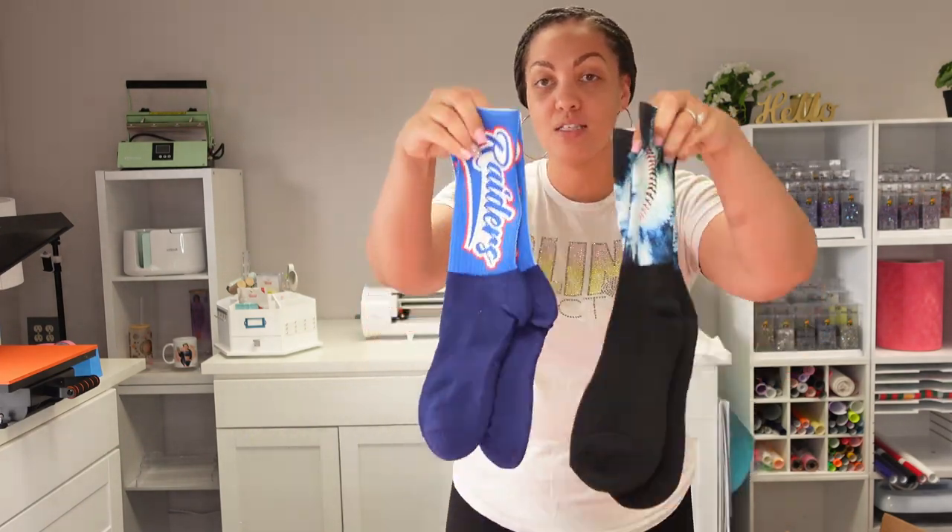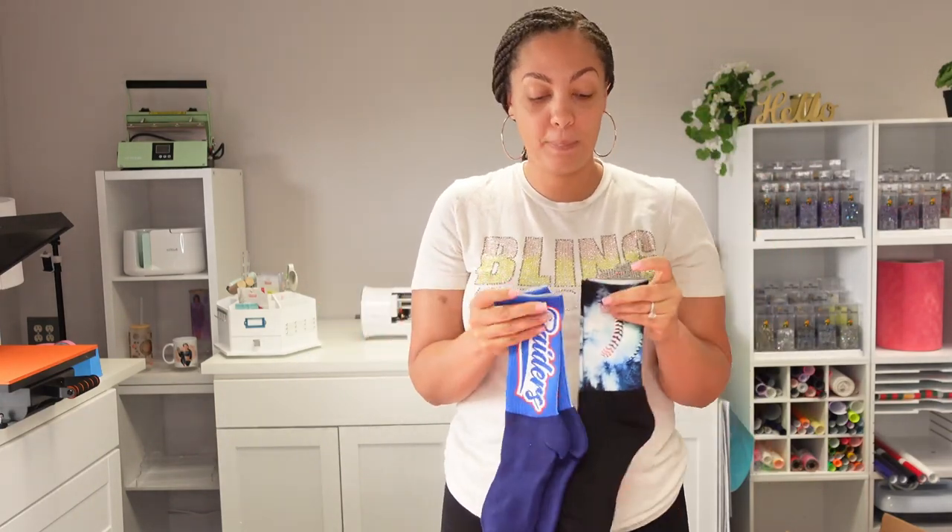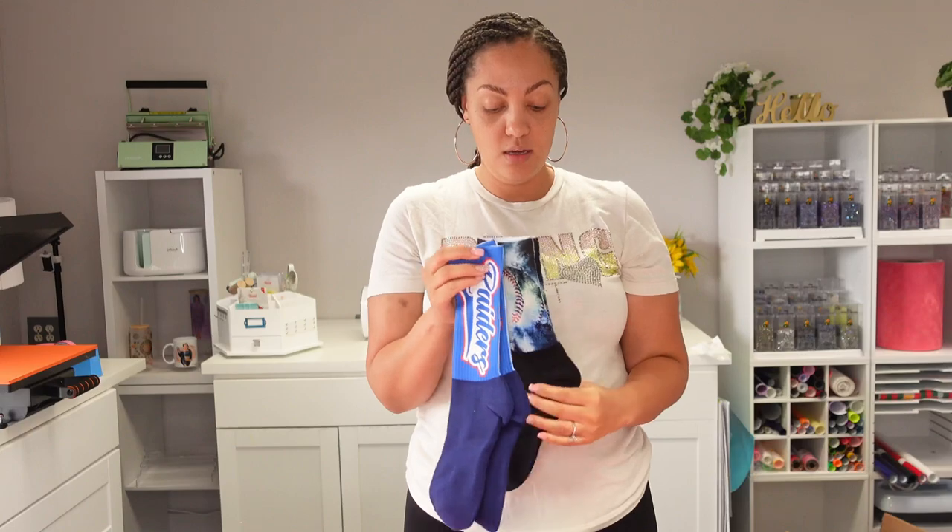I was in Fargo about two weeks ago and I met this brand called Silky Socks. The guy who owns it, I believe his name is Danny. I had heard of Silky Socks but had never used them, so Fargo was my first time trying out Silky Socks, and as soon as I got home I placed an order.